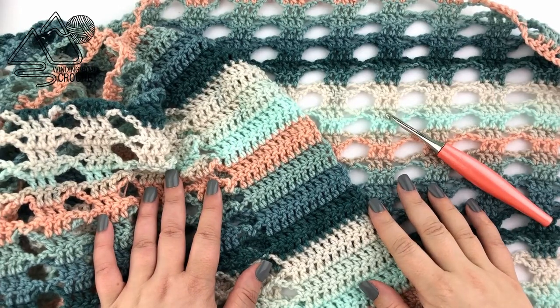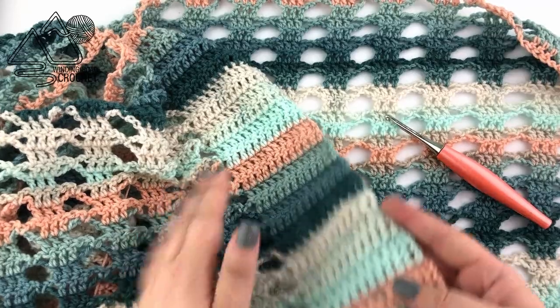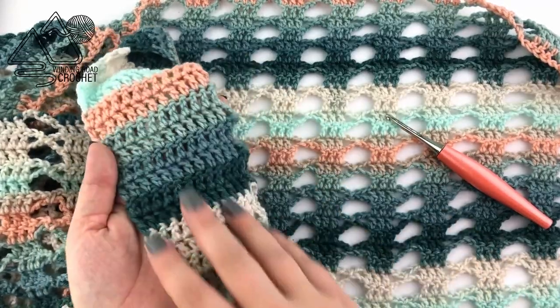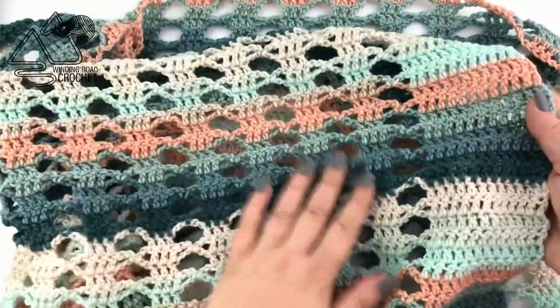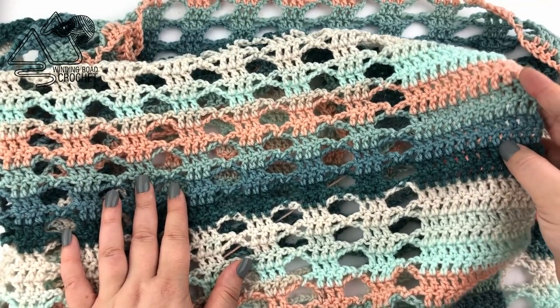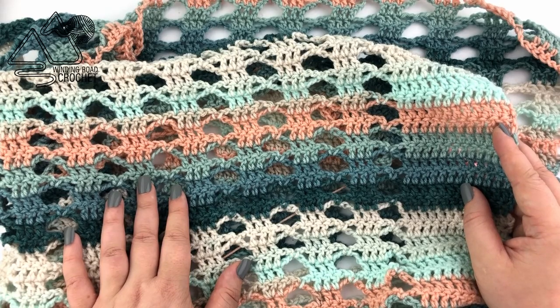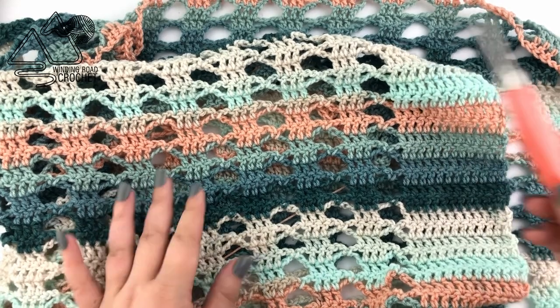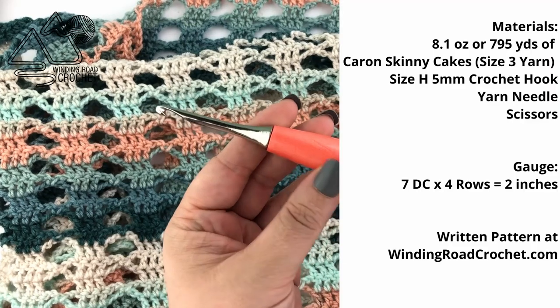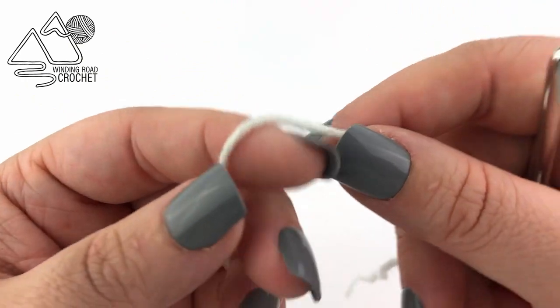Here's the shawl we are making. It actually is just a simple two-row repeat style shawl and all you're going to need for it is a skein of yarn. I am using the Karen Skinny Cakes and a size 5 millimeter crochet hook, also known as a size H crochet hook, a yarn needle, and scissors. So let's go ahead and jump right in.